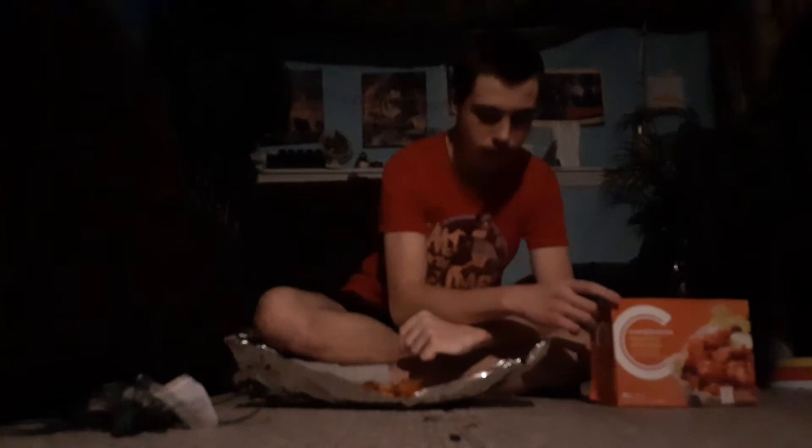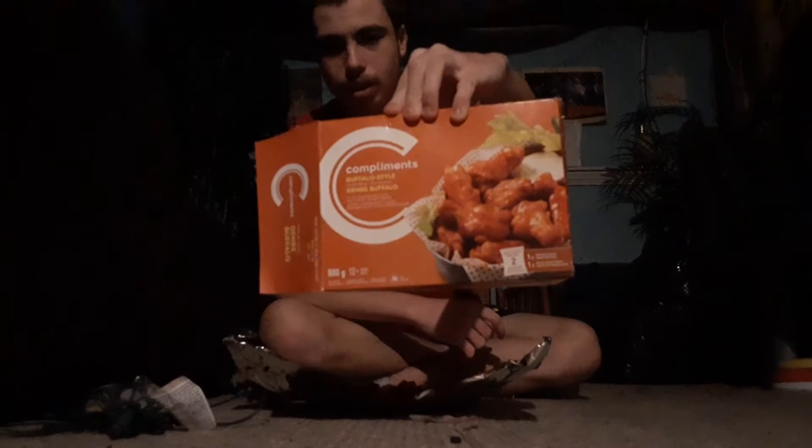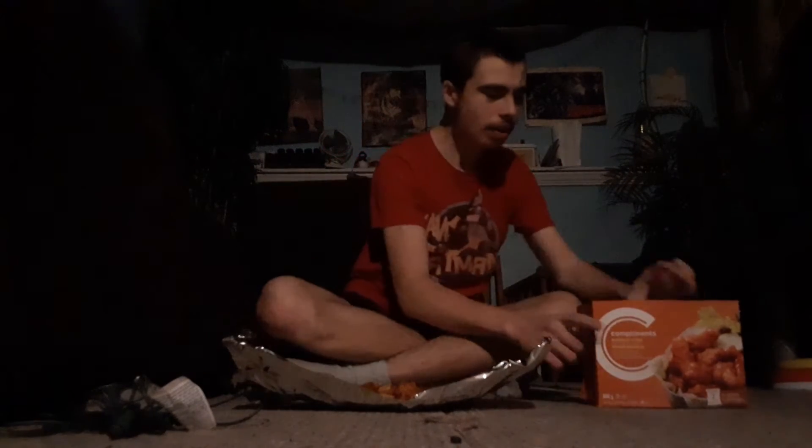Yeah guys, so today I wanted to surprise you with something. Today I want to be doing the buffalo style chicken wing review. So this is the buffalo style chicken wings — or buffalo wings for short — and it's made by Compliments. This is what the box looks like right here. I got these at Sobeys on Merrow Meeting Road.